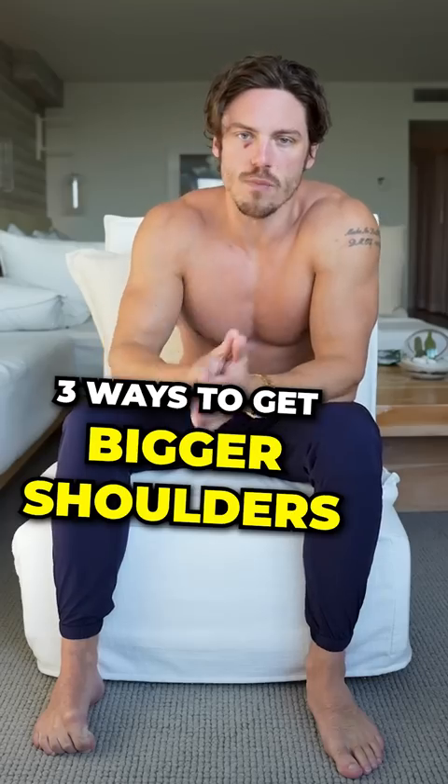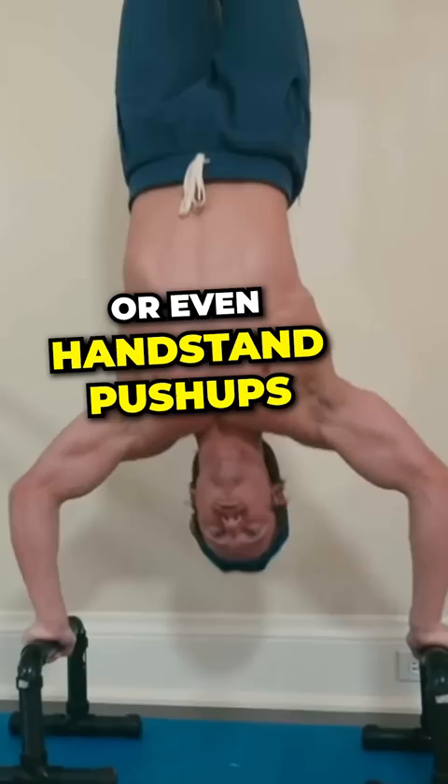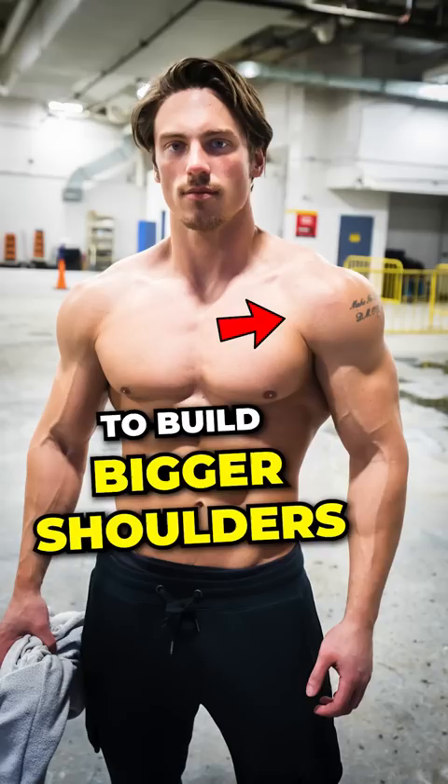Three things you must do to build bigger shoulders. First of all, you must get stronger on some sort of overhead press, whether it's a seated dumbbell shoulder press on a bench, standing barbell press, or even handstand pushups. I actually recommend everyone build up to doing 50% per hand in dumbbells on the seated dumbbell shoulder press for at least five reps. That will give you that strength base you need to build bigger shoulders.